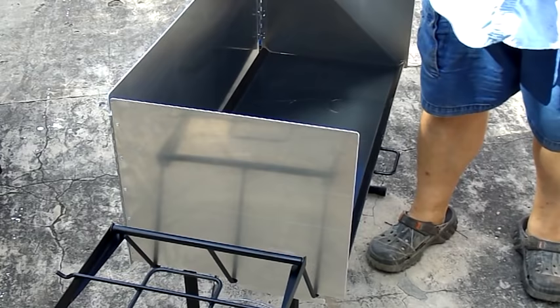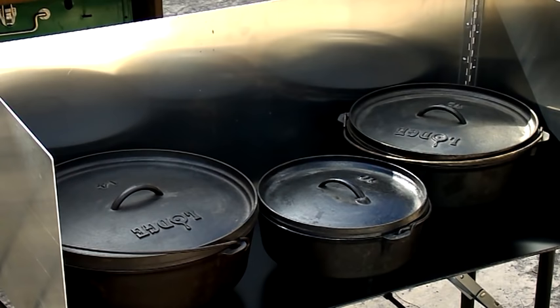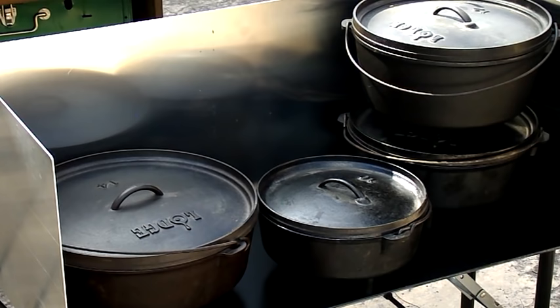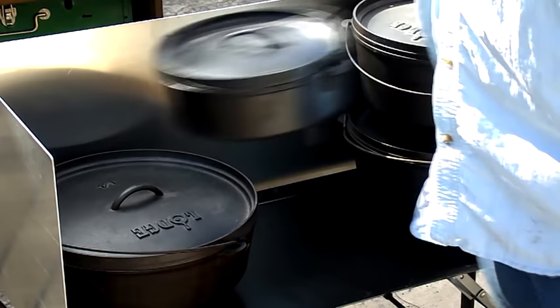Now, looking at this — I think the interesting thing is, in a pinch you could put a 14, a 12, and a 10 all on here. There would be some heat from the other ones, sure, but it could be done. Another thing I liked is I can stack two 12s and they're below the windscreen — the top just barely sticks out with a deep 12 and a shallow 12. So that's excellent. We can always stack our smaller ones on top of the others too.